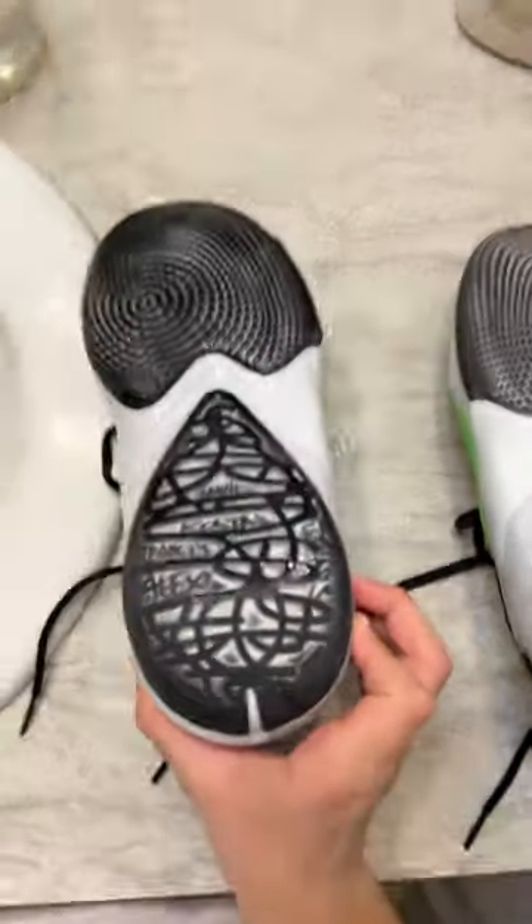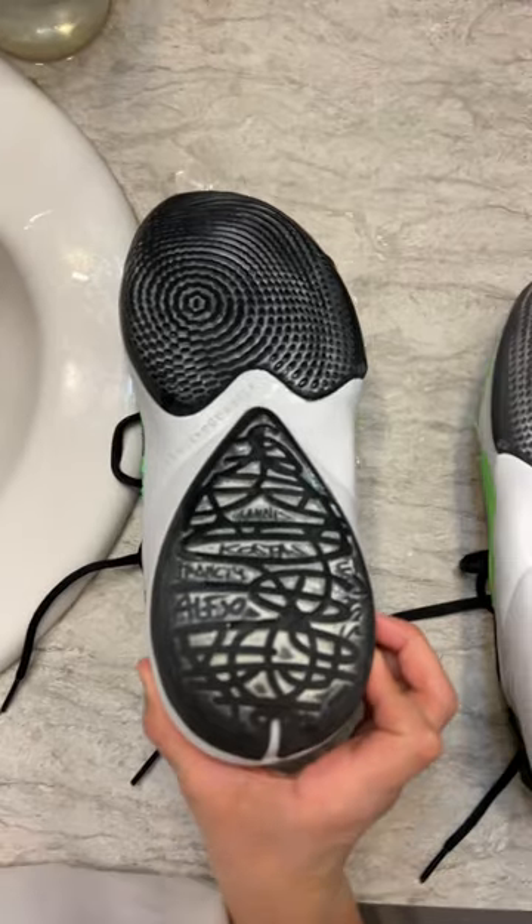Okay, first we're going to get them wet. Okay, so we got the bottom wet, now we're going to apply toothpaste.